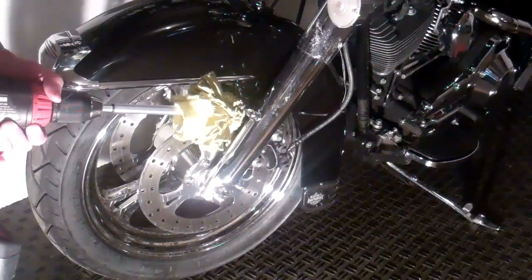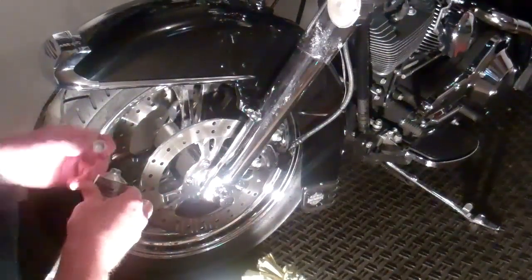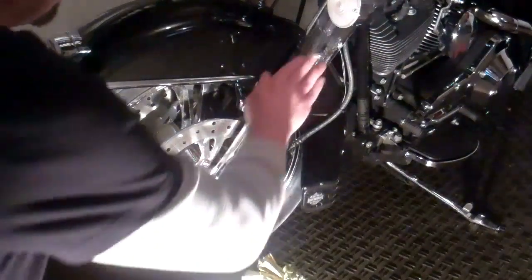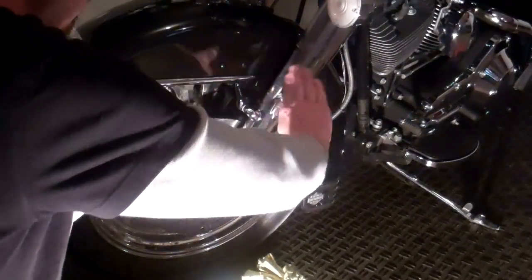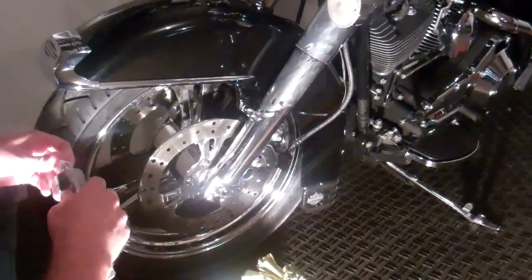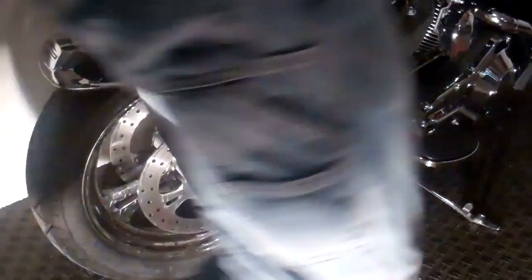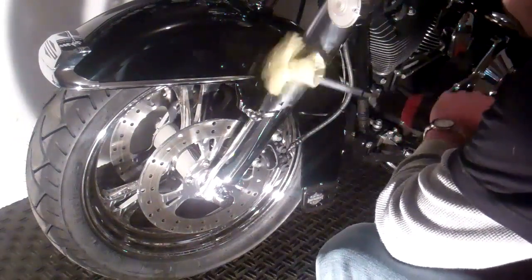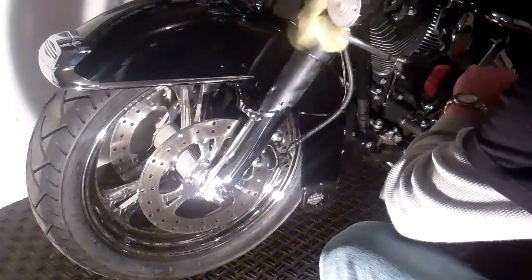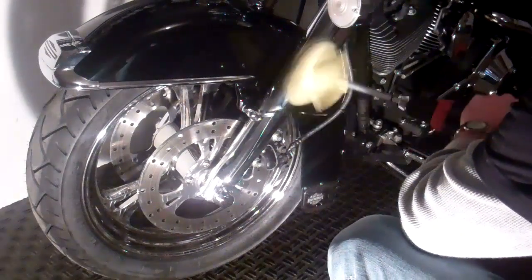Let me show you really quick how this thing works. Take a little bit of your Flitz polish and put it right on the area that you're working on — here on my fork, for example. You can do this by hand or with a cloth however you want, but I prefer to do it by hand. It just saves me a lot of time. Put that product on, take the buffer, work it slow so it doesn't spit up on you. Work it right on the area and just give it some juice.